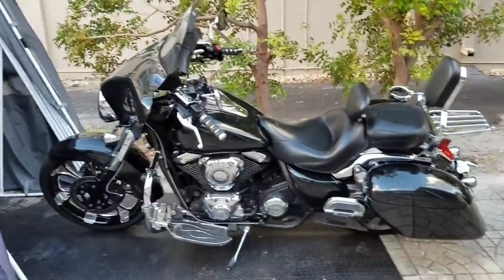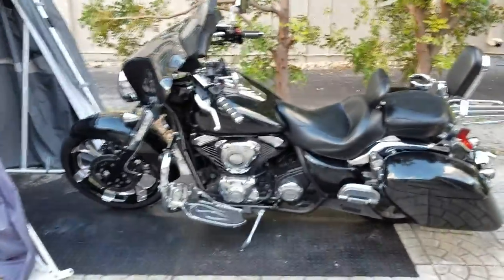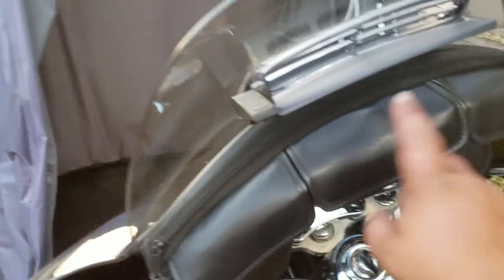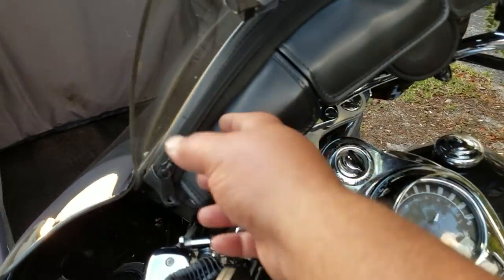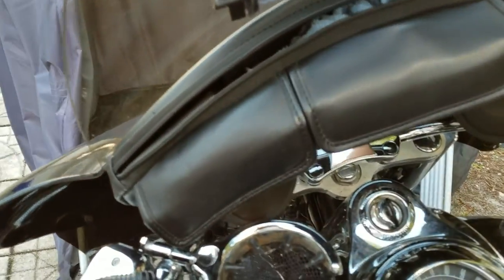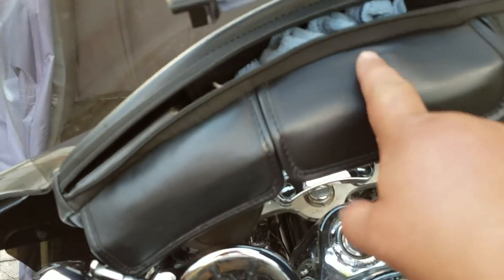Up front I also have pouches from Memphis Shades — really cool. I keep my sunglasses, some change, a lighter, and cigarettes in one, and in the larger one I have a flashlight, spare charger, towel, and windshield cleaner.